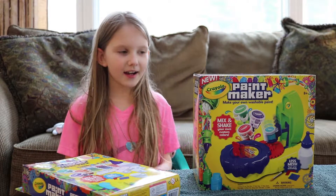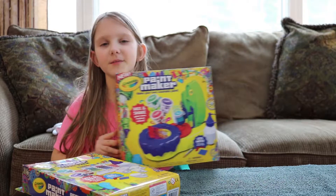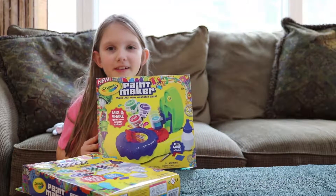It's Toy Kid with Adrian. I got this Crayola Paint Maker for Christmas and today I'm going to see how well it works.